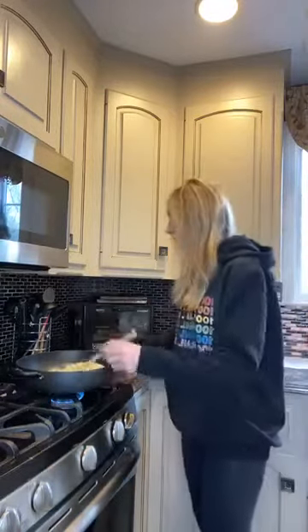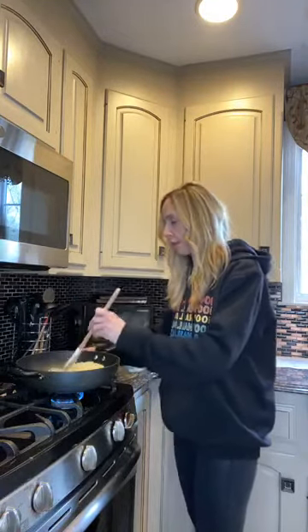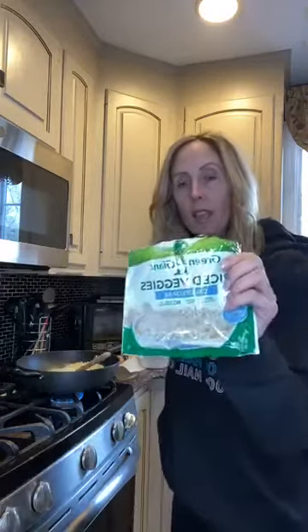So what I'm doing is I'm actually using the whole bag. I'm putting two tablespoons of butter in there to melt. So what I did at first was I took the cauliflower rice, which was just right in this bag, and I put it in my microwave and I steamed it.